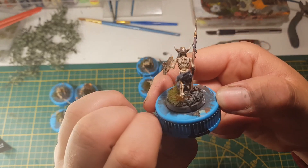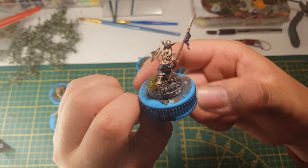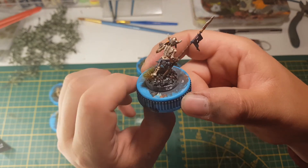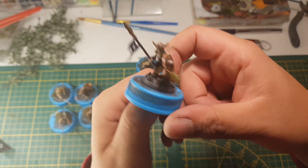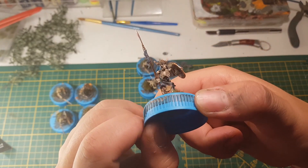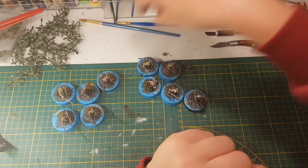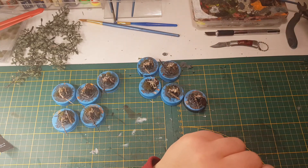I left that where I could. Then I did the bones — Zandri Dust base coat, then a Ushabti Bone, dry brush, and then a White Scar highlight. Then I washed it all with Agrax Earthshade — an actual bottle of Agrax Earthshade, not my own mix of brown wash.